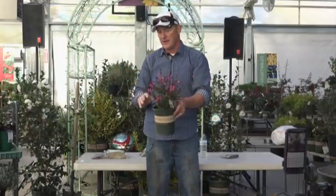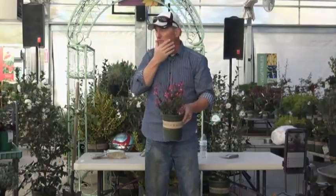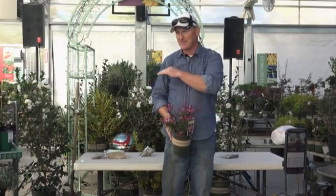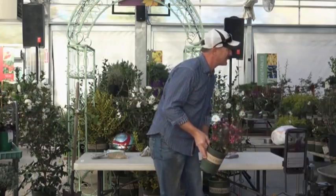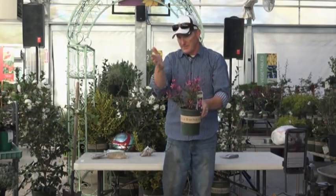Hummingbirds cannot resist Gaura — it's like candy to them. It is a perennial that comes back every year; mine is still in bloom. You can plant it now, just remember it will be deciduous — it will lose its foliage and then come back usually in March or April to put on foliage. By May it's starting to bloom and keeps blooming right through the whole growing season.